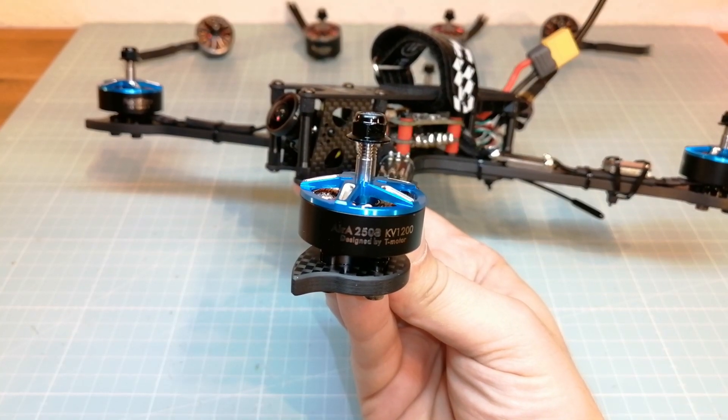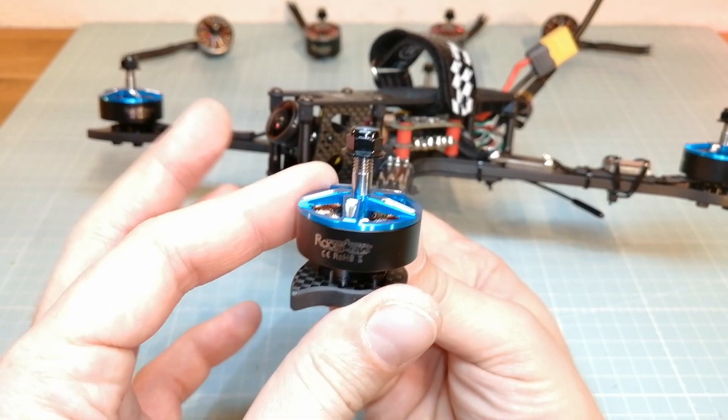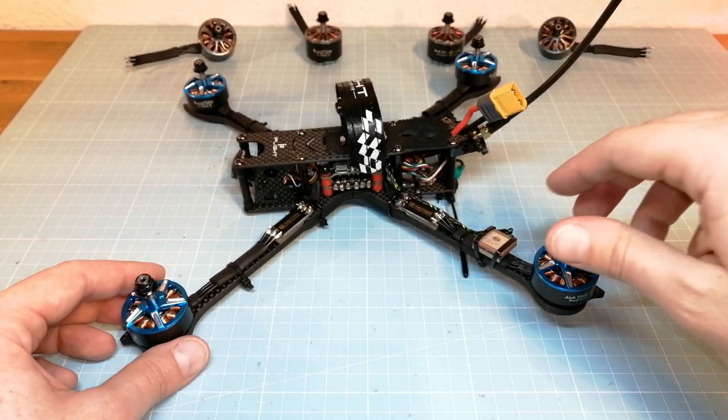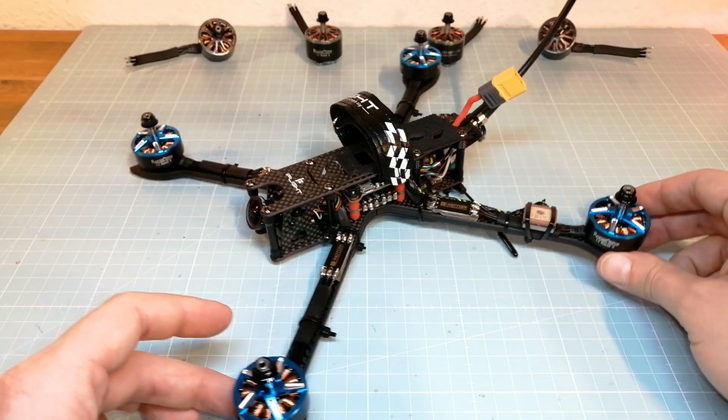If you don't want to miss it make sure to subscribe to my channel. What do you think which motor will work better for my 7 inch long range quad? Tell me your thoughts in the comments below. Thank you for watching and see you next time.